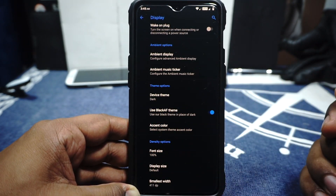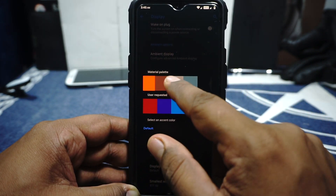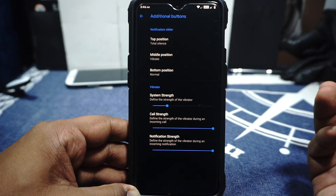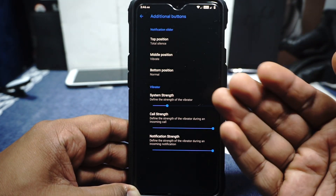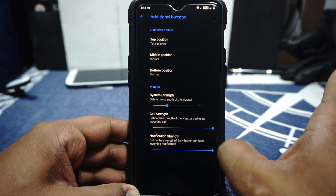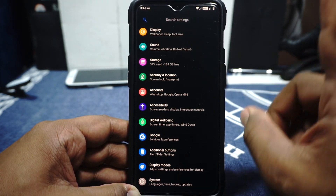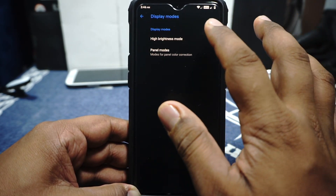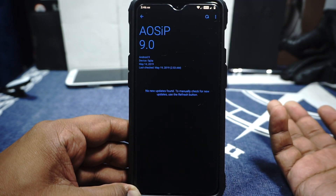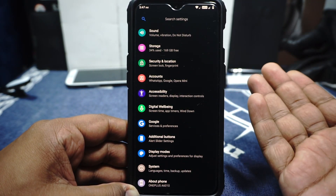Device theme options are available — you can select dark mode, auto, and light mode. It does have Black AF, which I'm using and it's pretty cool. Accent color can also be customized — it has black, white, and various shades of blue. Display options for font size and display size are available. In the additional buttons, you can customize the alert slider. You can also customize vibration strength for the system — touch input, call, and notifications separately — which makes a very substantial difference. Display mode with high brightness mode is available. The system option does have an AOSiP updater which works.